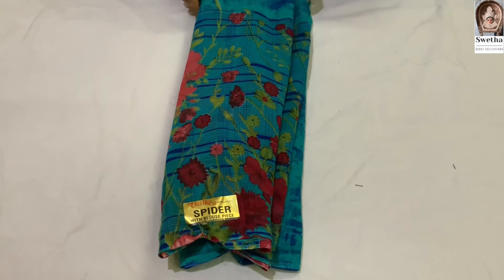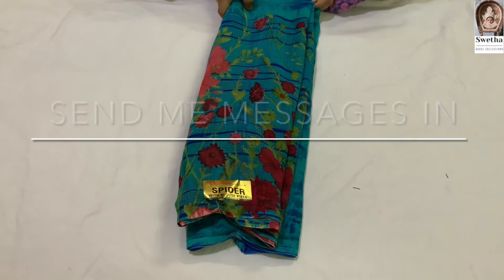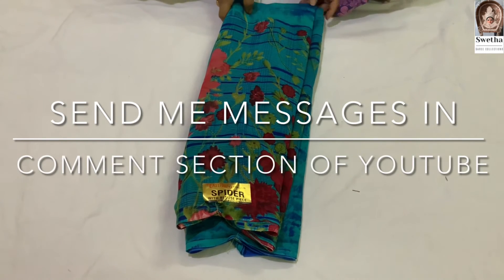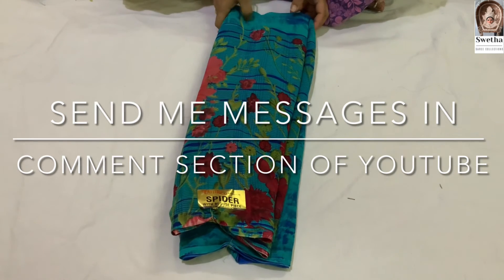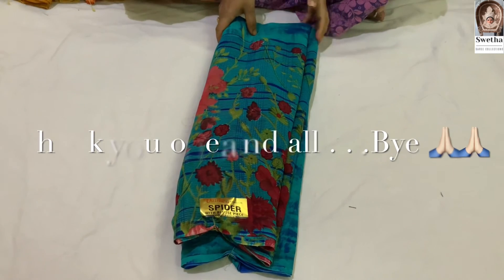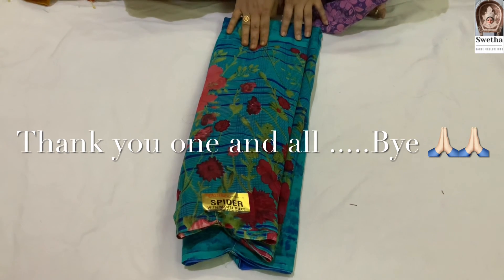If you want to order a sari, you can message on my WhatsApp number or write in the comment section. Okay friends, thank you for watching the video. See you in the next video. Bye!